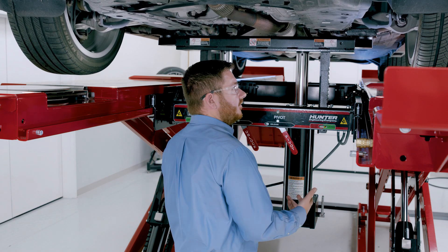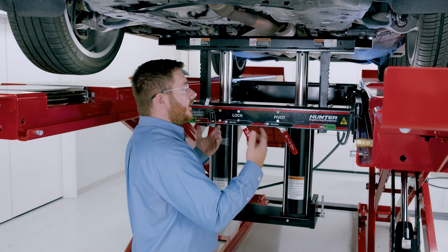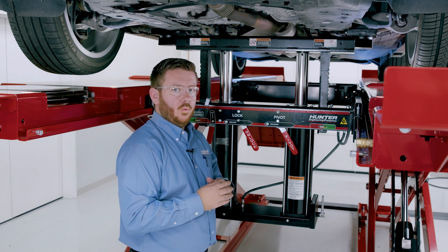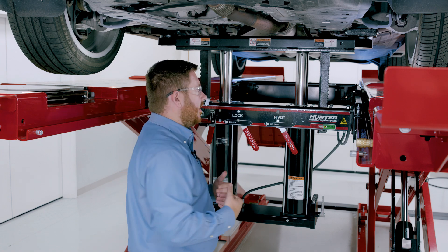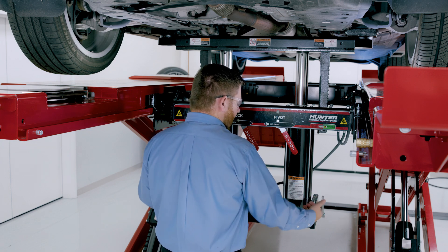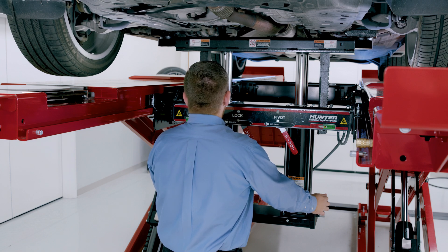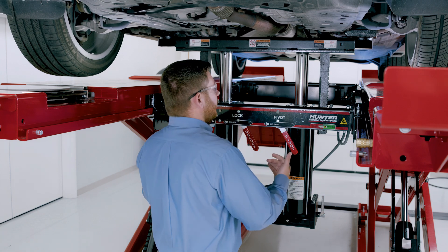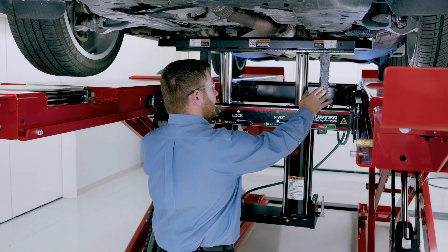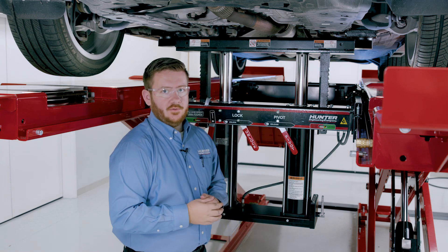We can raise it up to a comfortable working height to perform whatever service we might be performing. Similar to the actual lift rack, we're going to come up slightly higher than that comfortable working height so we can come back down onto the locks. Take the two handles, pull them back towards me to lower, and that's going to lower the vehicle down onto the lock. You'll see the vehicle come down slightly and then stop — we're engaged on our lock ladders. Now we're safe to go about our service on this vehicle.